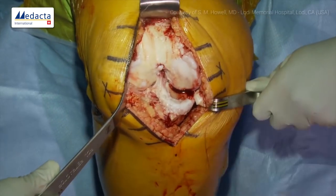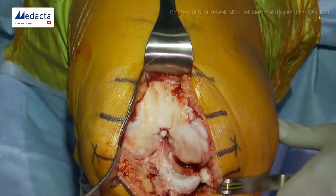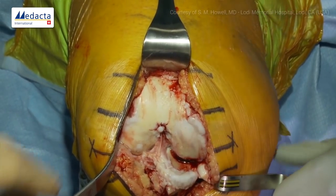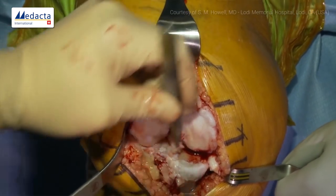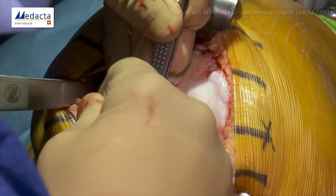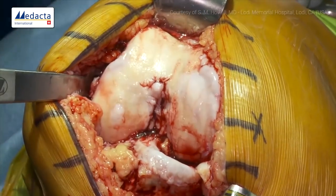This is a typical varus knee. She's had a prior arthroscopy — there's been a little attempt at microfracture with some cartilage regeneration, which unfortunately didn't come back too well, which is typical. Before we get going, we want to excise the ACL and leave the posterior cruciate. We'll get the anterior horn of the lateral meniscus out for exposure, remove a little retained fat pad, and then get rid of our osteophytes.